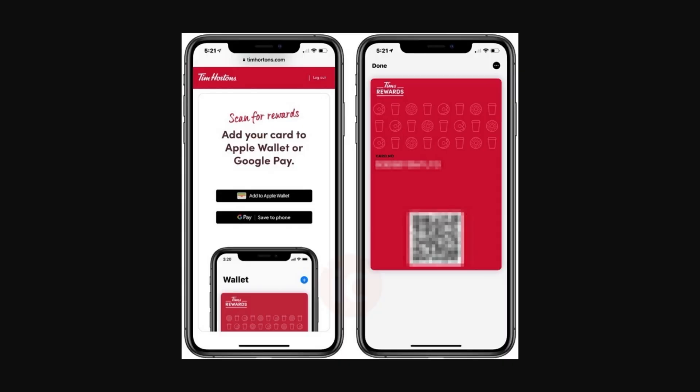Now if that way didn't work, I recommend you try going onto their website on your phone, signing into your account there, and then heading over to the Rewards tab. You should be able to see a screen that says Add to Apple Wallet or Save to Google Pay.